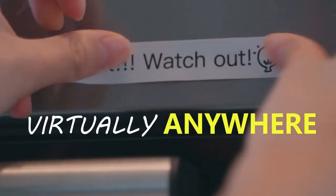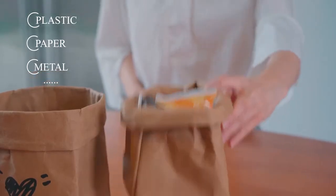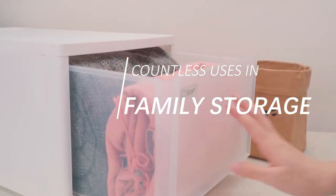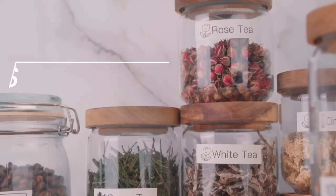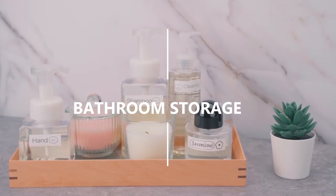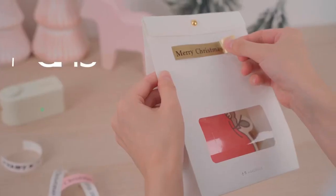You can put it anywhere — like plastic, paper, metal and so on — to highlight your supplies. You can use it for family storage, kitchen items, bathroom storage, office supplies and DIY gifts.